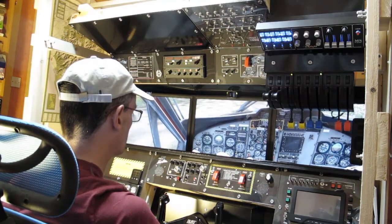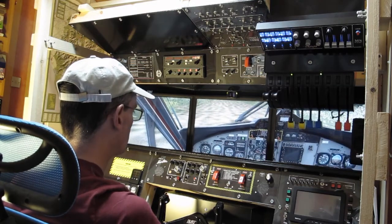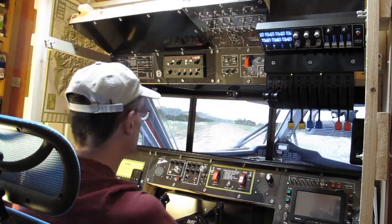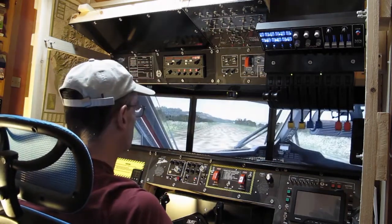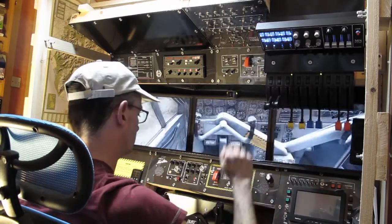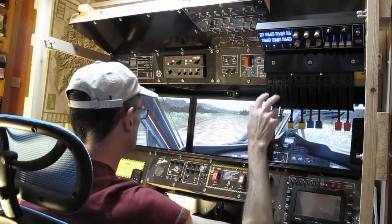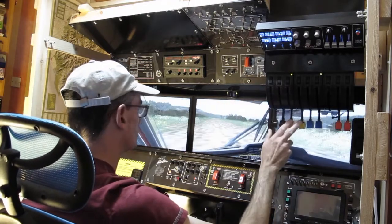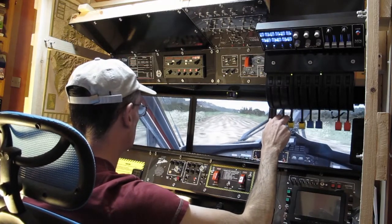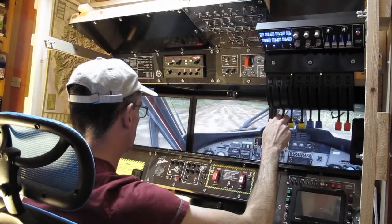I think we're ready to go. We're going to take off to the east, fly over the town, so we need to be heading west on the way back. I should really set the rudder takeoff trim but I'm not doing that just for this test.